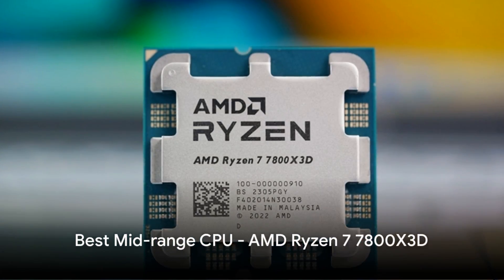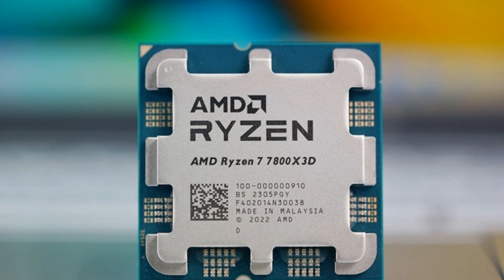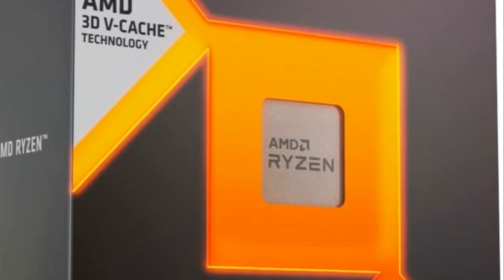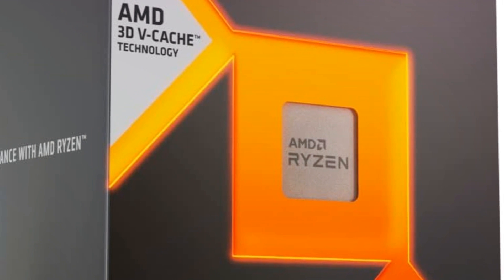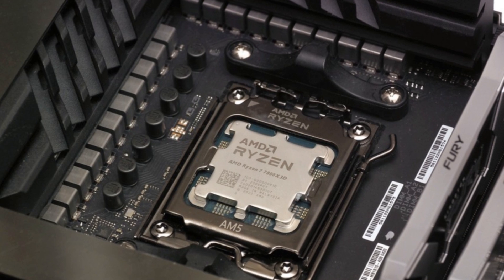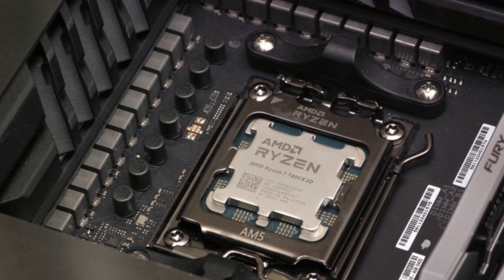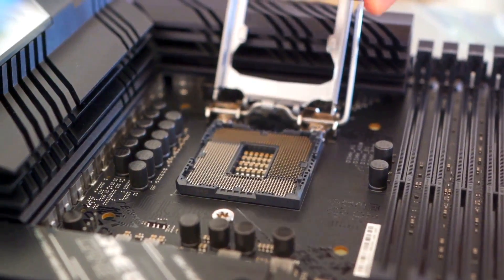AMD's Ryzen 7 7800X 3D 8-core CPU is currently the best-selling mid-range CPU for the GeForce RTX 4070 Super. Its standout 96MB of 3D V-Cache accelerates frame rates for buttery-smooth gaming, easily driving high refresh rates in 4K. Built on Zen 4 architecture that clocks up to 5GHz, it blazes through games while multitasking and streaming without breaking a sweat.